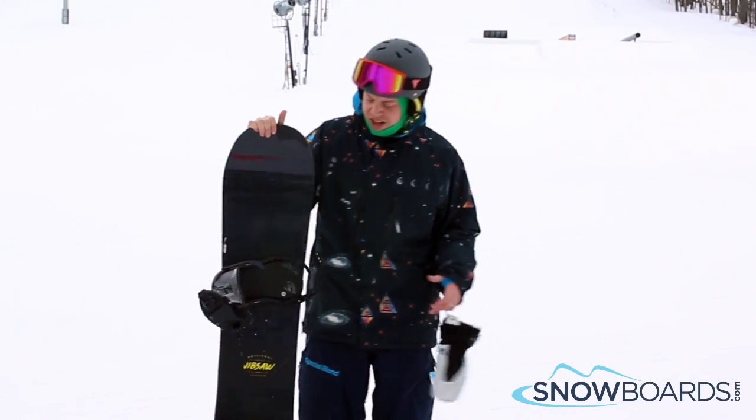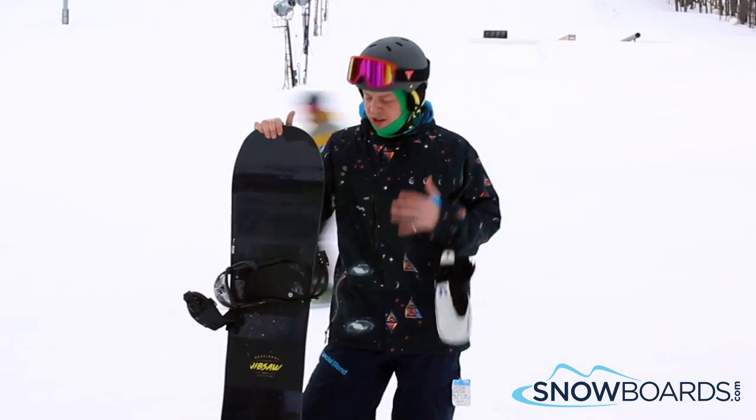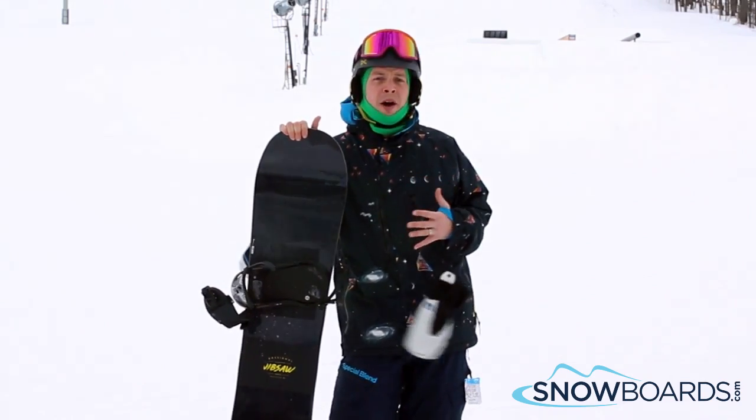Hey, this is Ian. Just got done riding the Rossi Gypsaw on a 157. I give this board 5 out of 5 stars. This is great for an intermediate to advanced all-mountain freestyle rider.